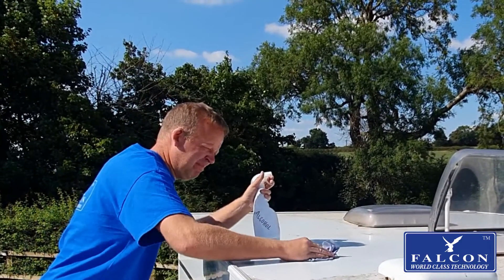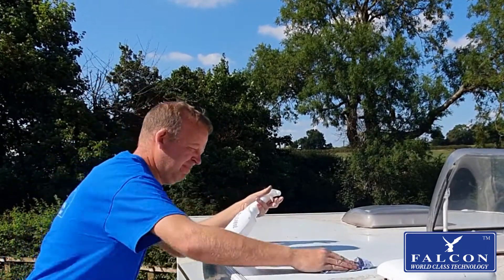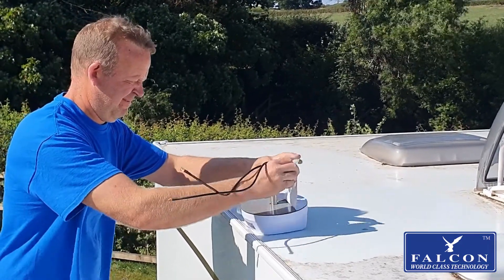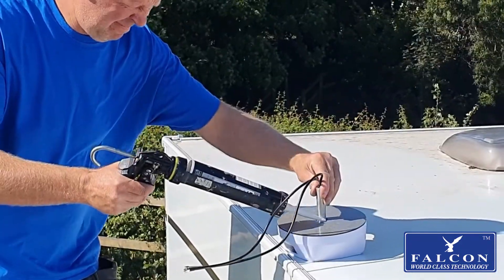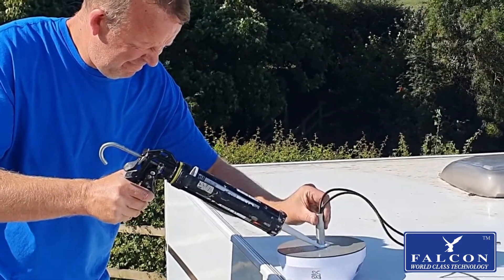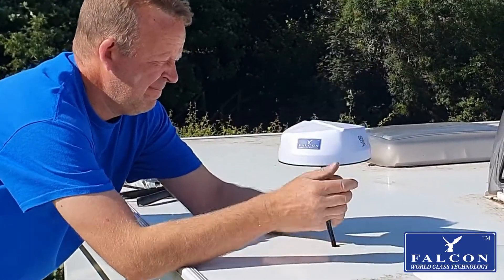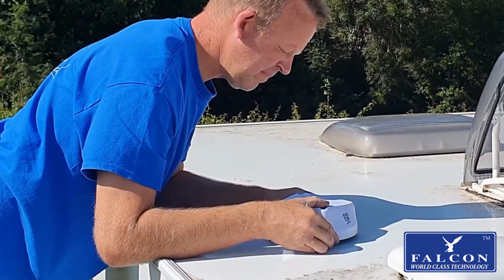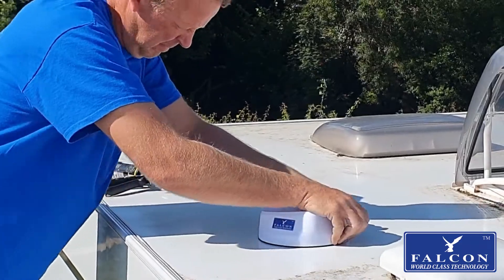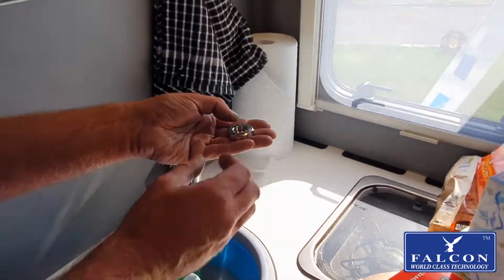To prepare for the installation of the 5G antenna, apply a generous amount of Sikaflex to the neck of the thread to prevent any water from getting in the hole. Feed the cable into the hole and apply moderate pressure to get the 3M tape to stick to the roof.